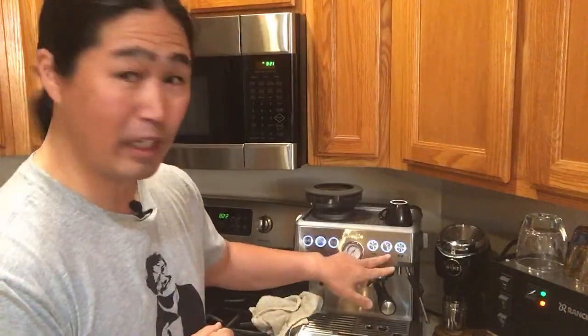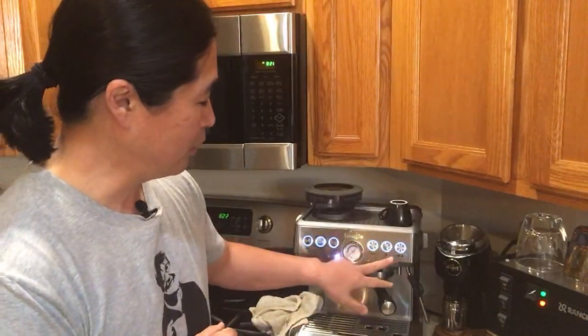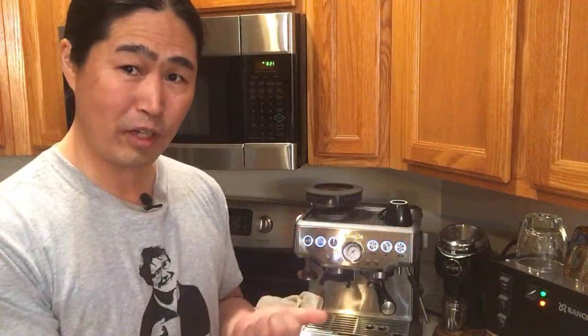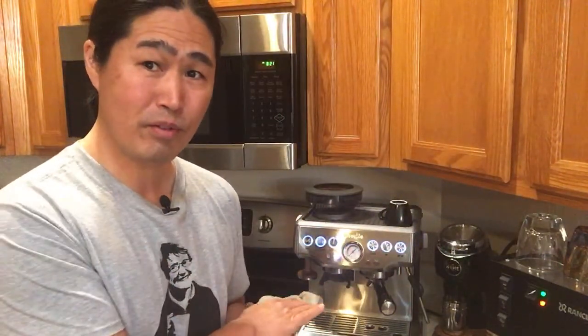My recommendation: do the manual mode. Simply hold down the single or double button, do the pre-infusion, let it go to full power, and if you want to stop just stop whenever you want to. I hope these tips help.